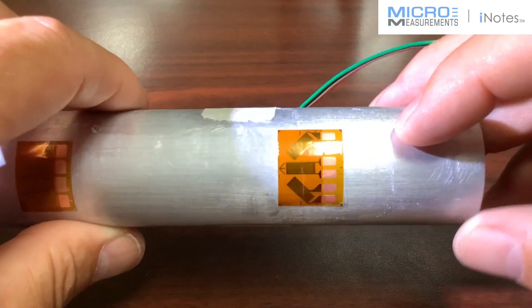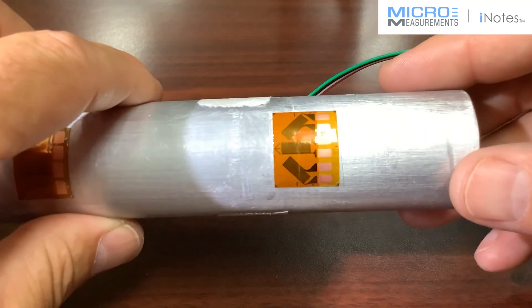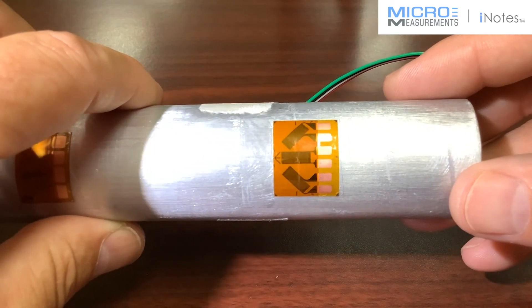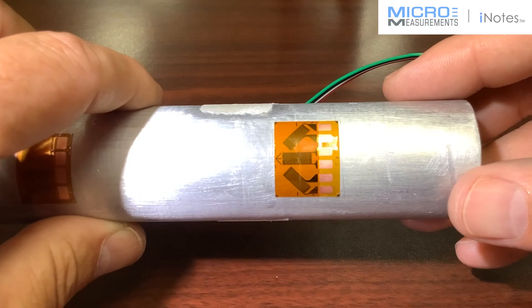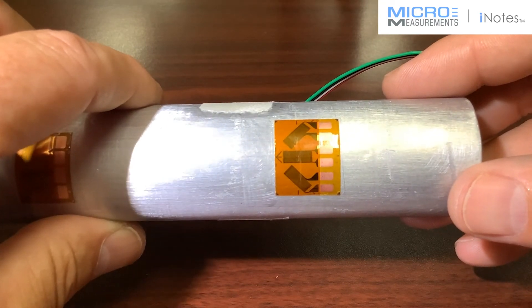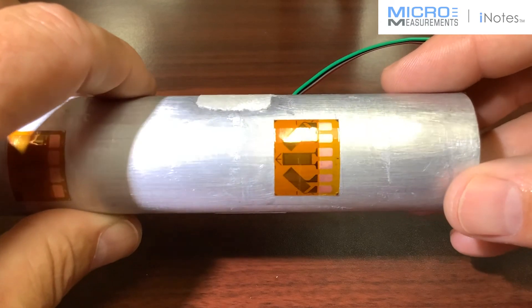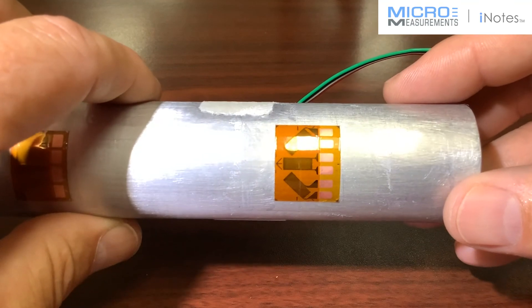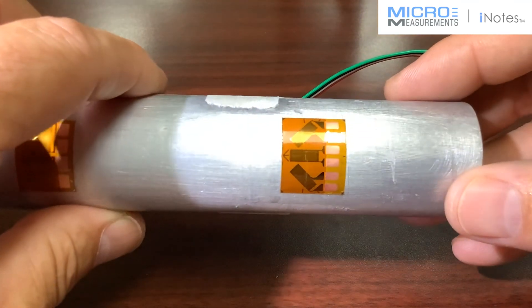If you'd like to find out more about this 250URA, please take a look at our website at www.micro-measurements.com. If you have technical questions, pick up the phone and call us at 919-365-3800 and follow the prompts to applications engineering — we'd be happy to answer any questions about this three-element rosette or any strain gauge in general. Thank you.